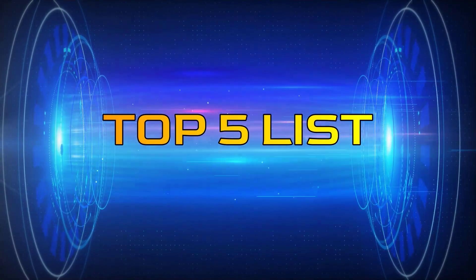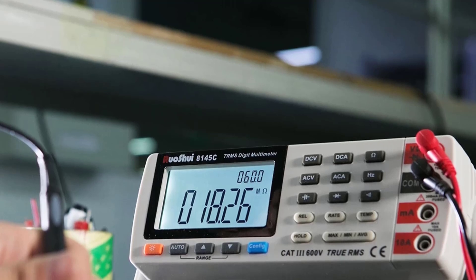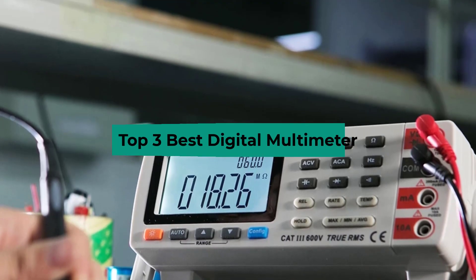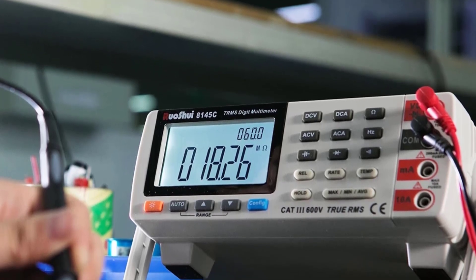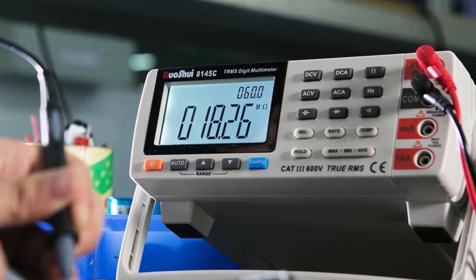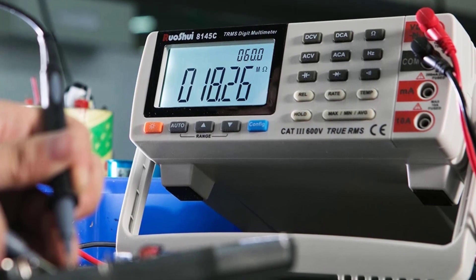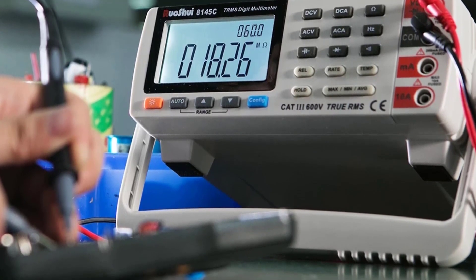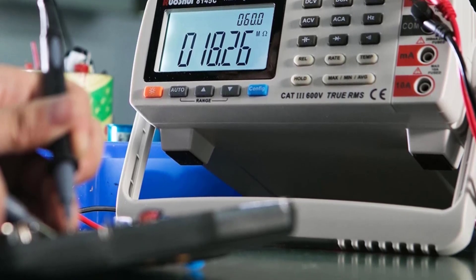Hey guys, welcome to the Top 5 List channel. Are you looking for the best digital multimeter? In this video, I will show you the top 3 best digital multimeters to buy right now on your budget. I made this list based on my personal opinion and research, based on their quality, durability, price, and more. To find out more information about these products, you can check out the links in the description box. Also, make sure you subscribe to stay up to date with the latest technology videos. Okay, so let's get started with the video.